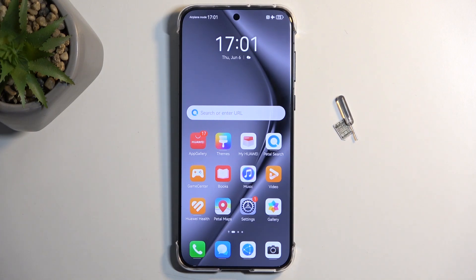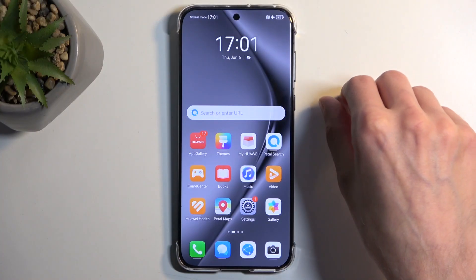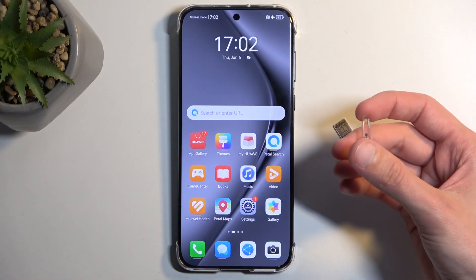Welcome. This is a Huawei Pura 70 Pro and today I'll show you how we can insert a SIM card into this phone. Now before I get started, you will need to grab a SIM ejector similar to this one, which comes provided with the device in the box.